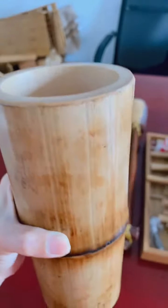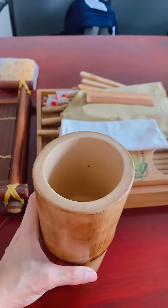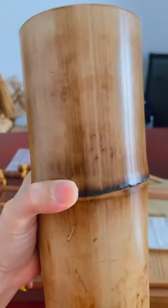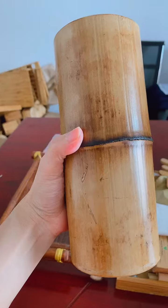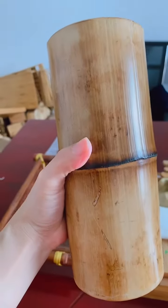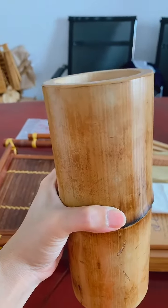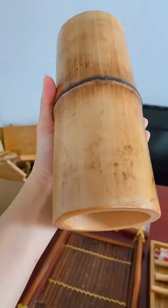We do some very simple work by hand — shaping it. You know why we have this kind of color? Because we boil it in water to protect the cups, to protect the bamboo from any bad things from the outside. So it's very well cured.